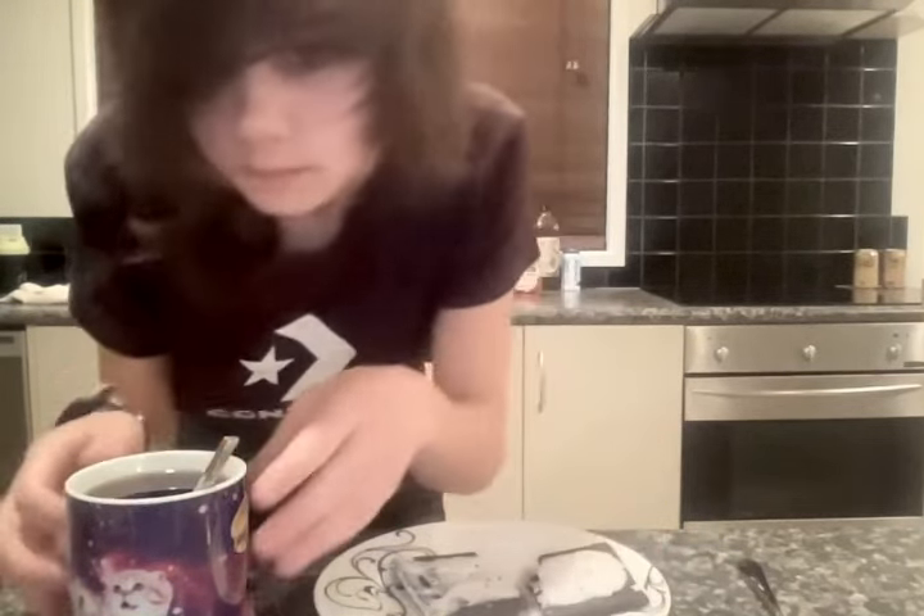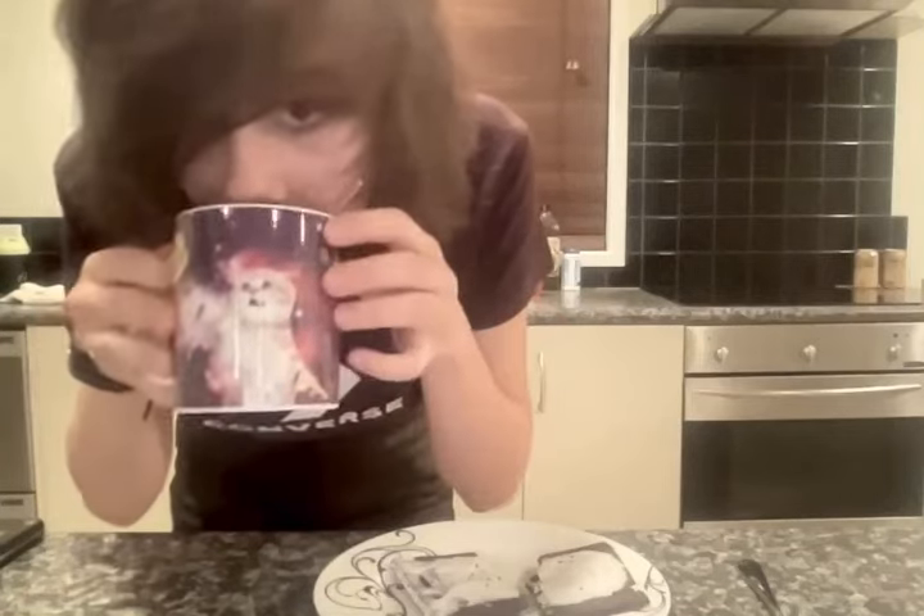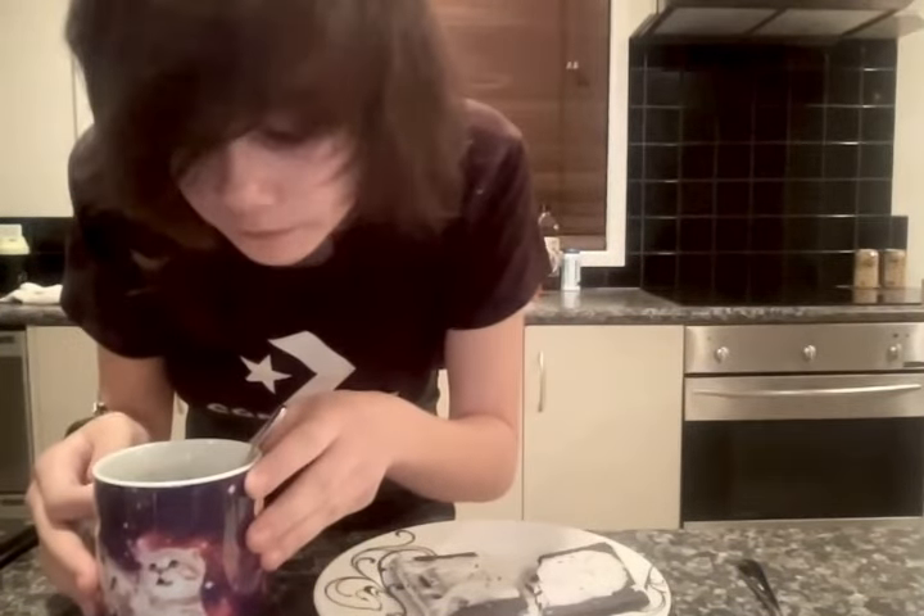I like that pop tart — this is a really good pop tart. I love black coffee. I'm gonna finish this now. Make sure to like, subscribe, and hit that notification bell, and I'll see you all in the next few days. Bye-bye!